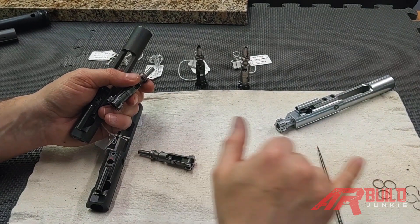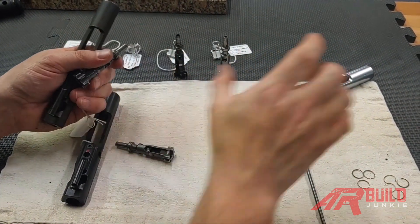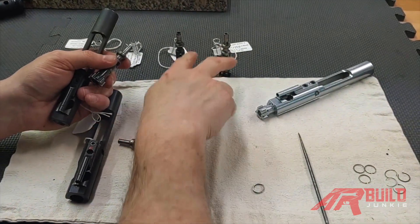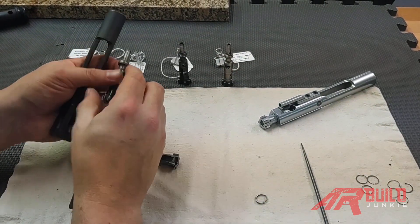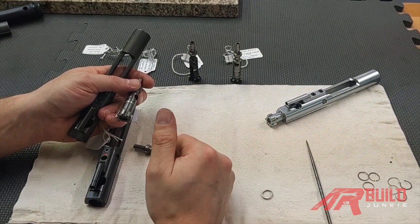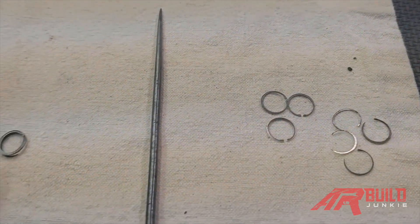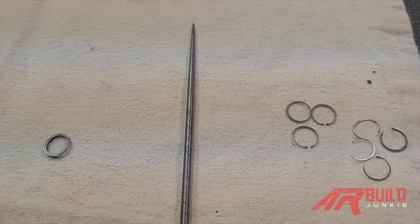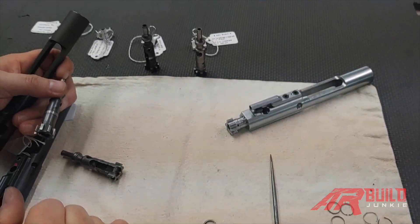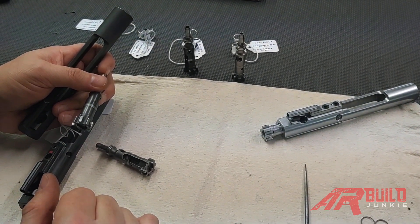The standard three-piece rings give you a good test you can do at home without gauging or measuring equipment to determine when they're no longer good and need replacing. With the one-piece ring, it's a lot more guesswork. I'll leave that decision up to you, but I wanted to explain the pro of standard three-piece rings and some cons of the one-piece ring. I hope you enjoyed this video — thanks for watching School of the American Rifle. Look for more videos like this on ARBillJunkie.com.